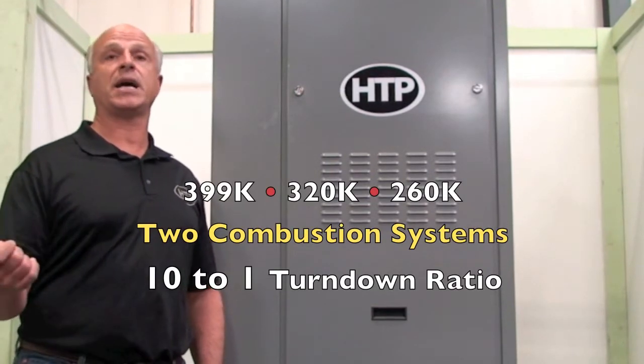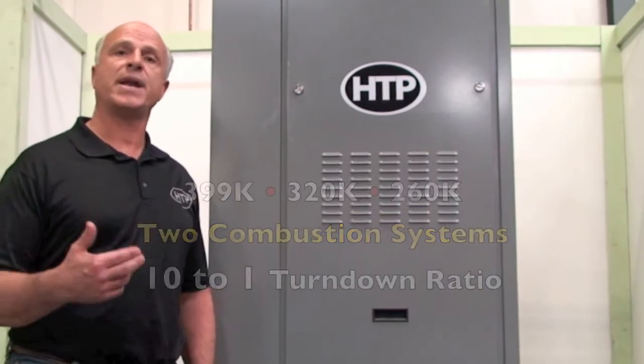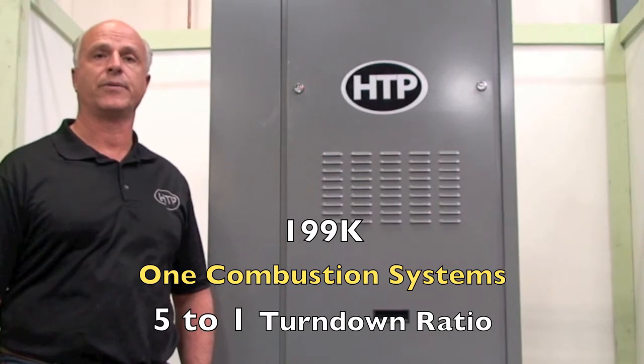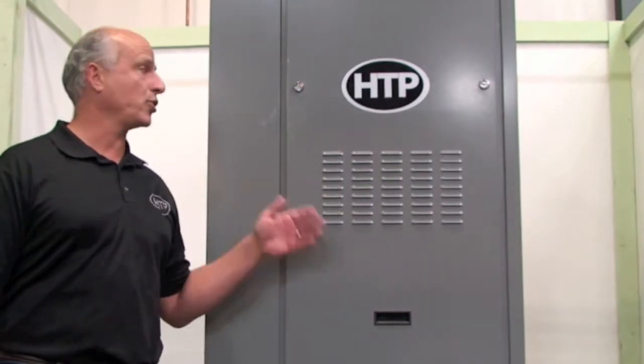The 399, the 320, and the 260 are 10-to-1 turndown. And the 199, because it is a single combustion system, is a 5-to-1 turndown. What I'd like to do is take you through the appliance, show you its features, and show you how it's set up.